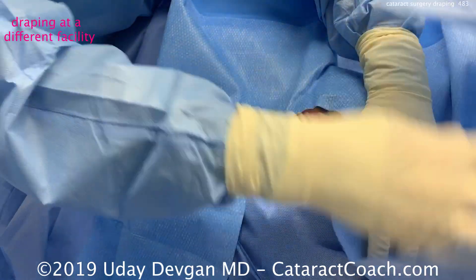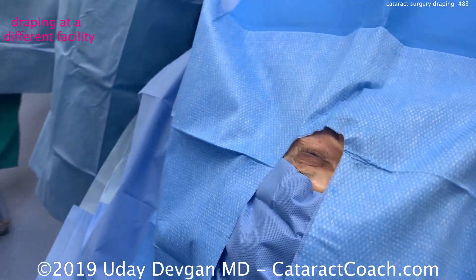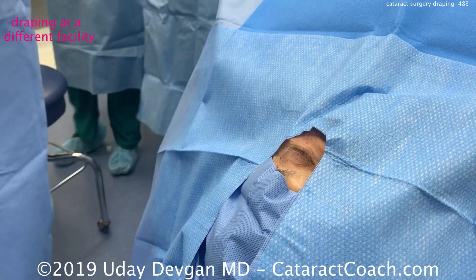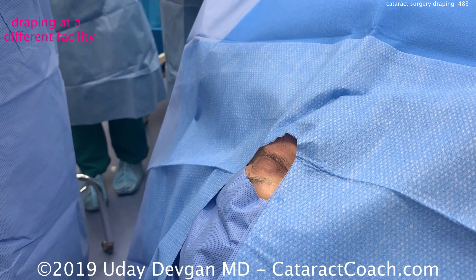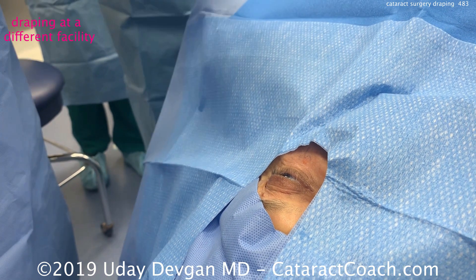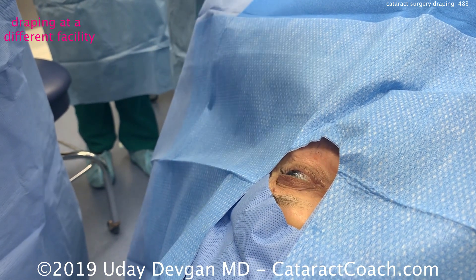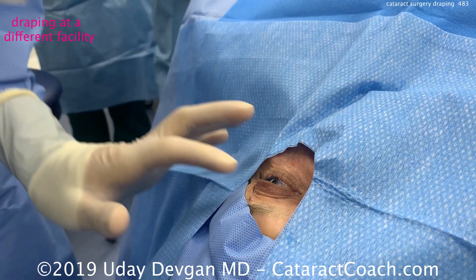Here's it being done in a different facility — this is not our Beverly Hills Center, and it's not me doing this procedure, but I want to show you a different technique. In this technique the patient's eye is again exposed, and the surgeon is going to get a plastic drape. The skin has been prepped with povidone-iodine — betadine.